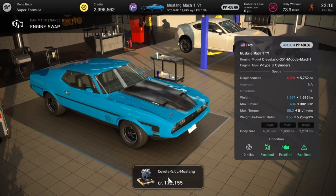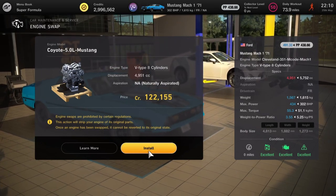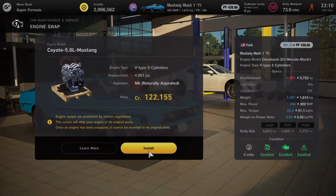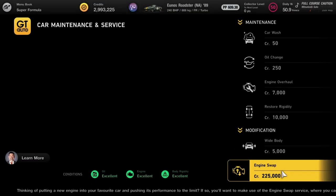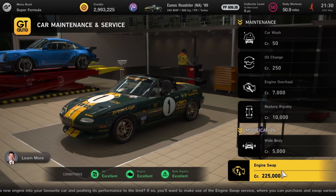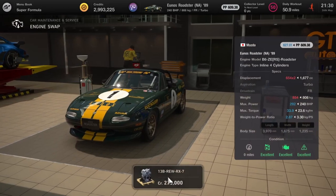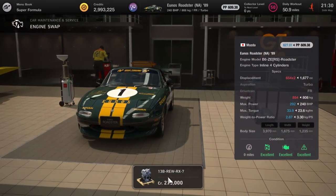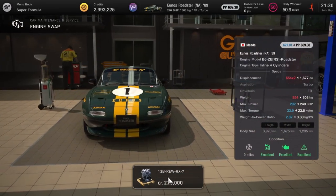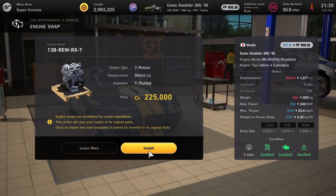Moving on to the Mazdas — first up we've got the Eunos Roadster. This is already kitted out at 240 horsepower, but the RX7 engine you can put into it is going to take it up to 292. A standard 225 grand — little car, bang on that.